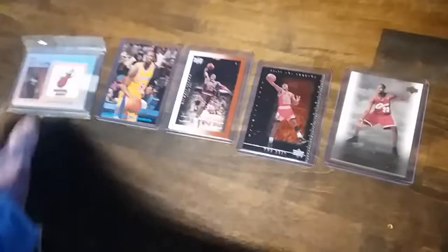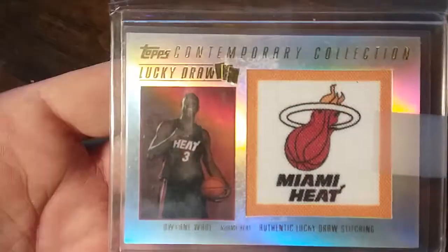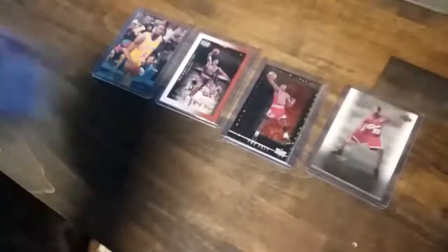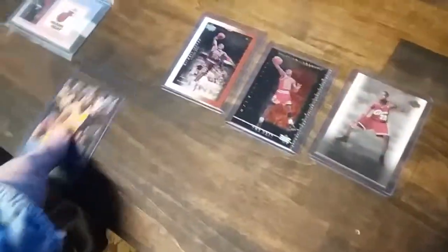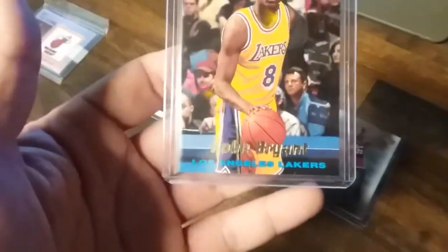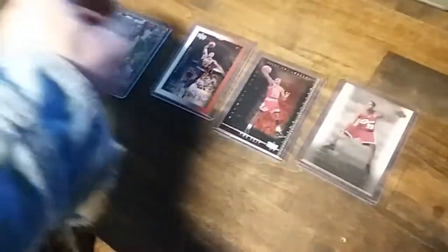So here's the five I'm sending off. That one looks pretty clean. I'll figure, why not? See what HGA shows me. There's one of my rooks — I'm going to throw that in there and see how it comes back with one of those pretty holders.